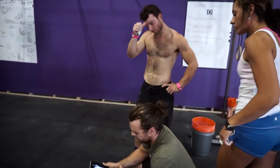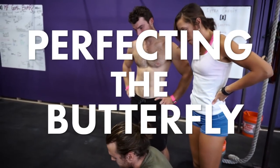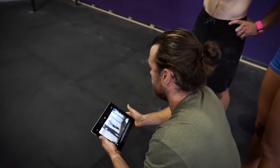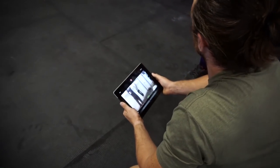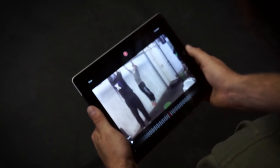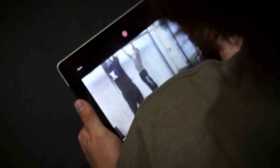So basically what we're going to do is go through this video and look at checkpoints — places in the movement that I want you to hit — but also we show this video to everybody at camp because there's one portion that makes it less daunting of a task mentally to learn how to do the butterfly.